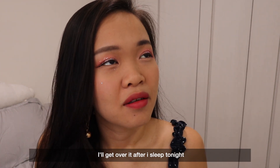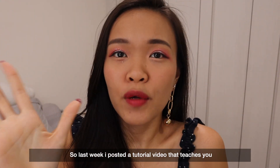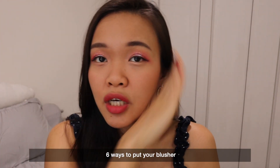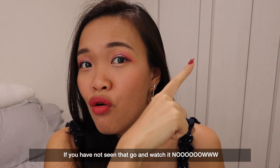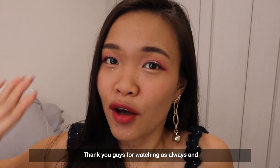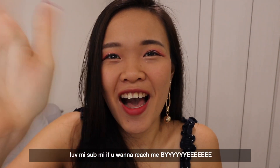That's all I have to say about this Colourpop collection. A little bit upset, but I'll get over it after I sleep tonight and maybe after I buy new makeup. Last week I posted a tutorial video that teaches you 6 ways to put your blushes — if you have not seen that, go and watch it. Thank you guys for watching as always. Love me, sub me if you want. Bye!